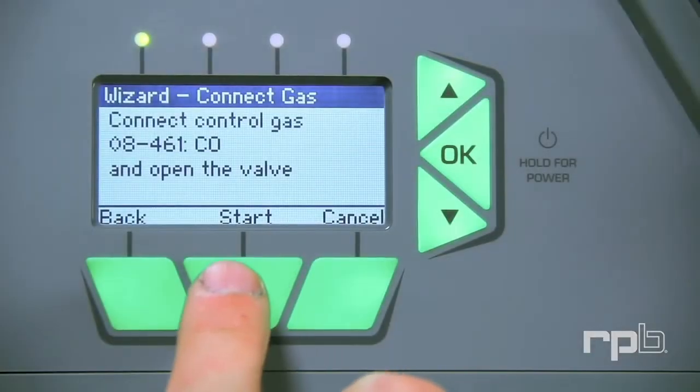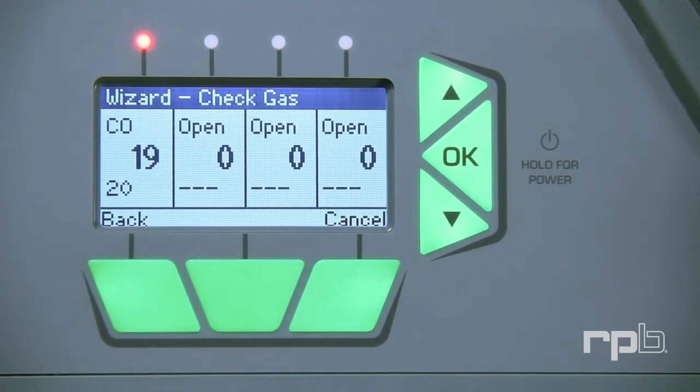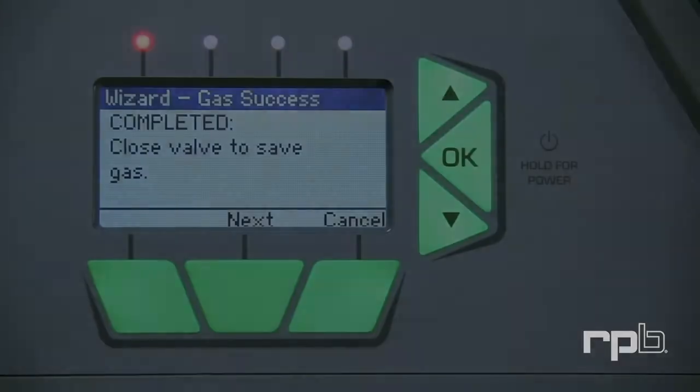Press Start on the unit. Note: you will see the unit counting up on the display screen. Once the unit has passed the check for that gas, it will display a completed message. Turn the gas off and press Next.